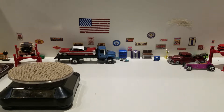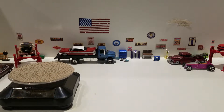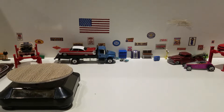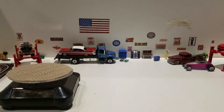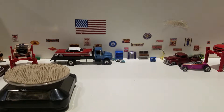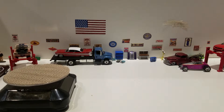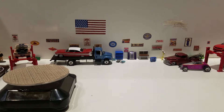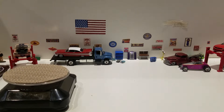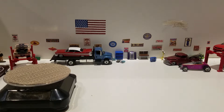Hello, this is Paul with another video. What we have here is another series of videos that we're going to do. We have a bunch of Volkswagens — I mentioned it before, I have several totes full of all various brands of Volkswagens in different sizes, and we're going to start cracking open all of them.